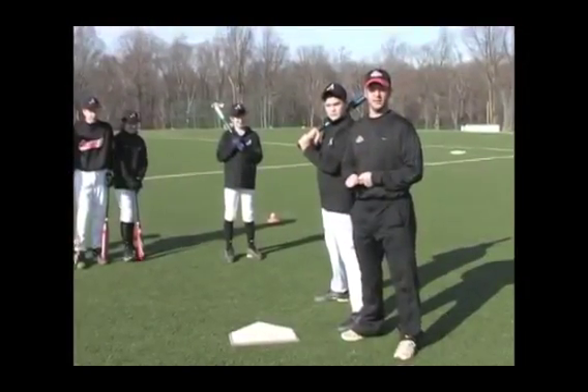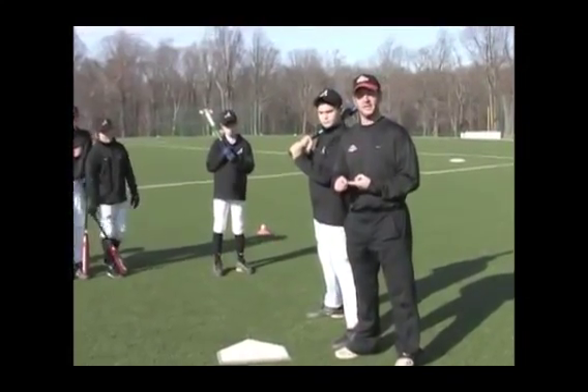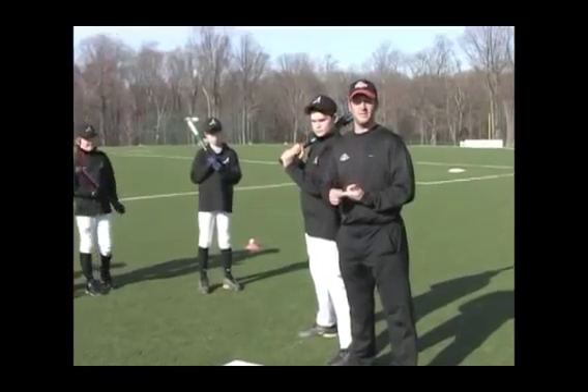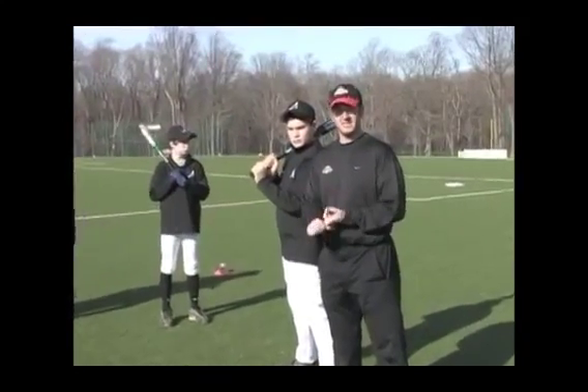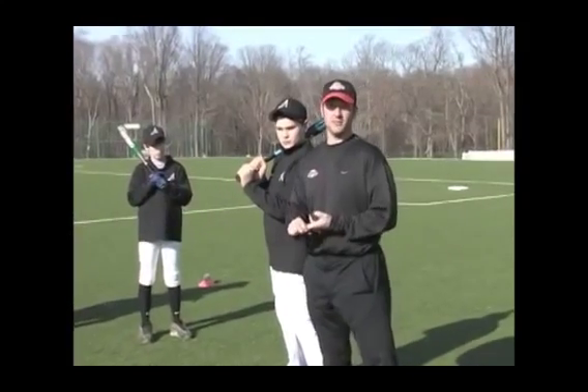Now we're going to move into the fundamentals of hitting. We're going to talk about three different areas of hitting and also what we need to do within those areas. We're going to talk about grip, stance, and plate coverage.